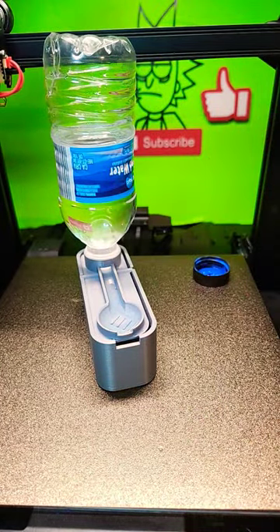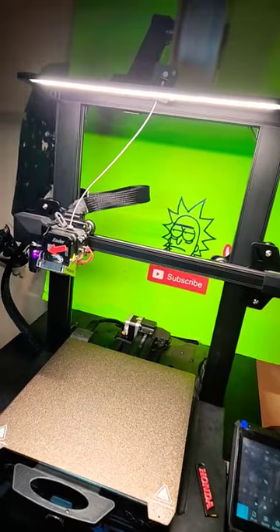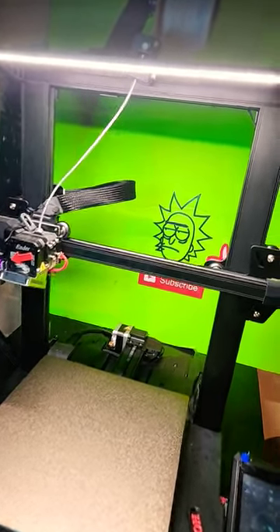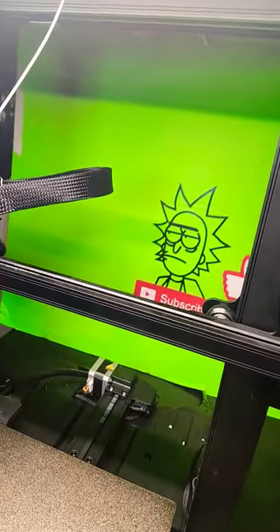Pretty neat. Don't forget to like, comment, and subscribe guys, it helps the page out and I appreciate it a lot. If you've watched all my videos and you want some more printing content, check out my buddy Print This 3D. We make some similar content. He's got some good stuff over there.